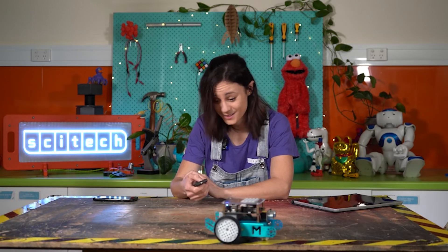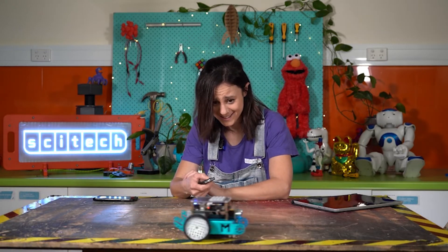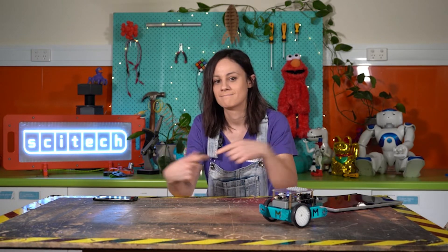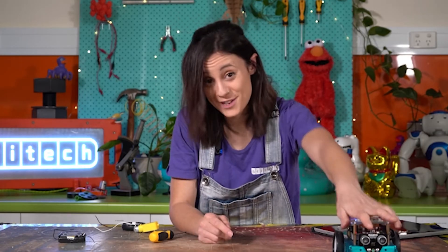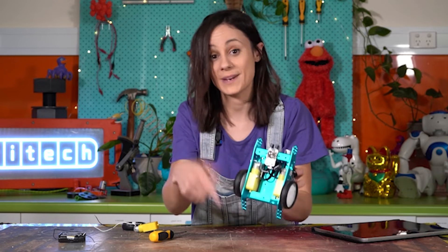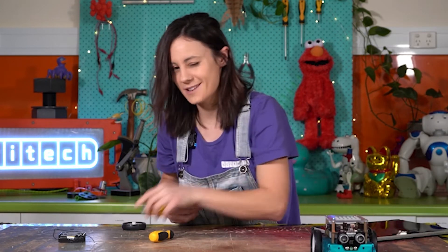Like this little guy who's about to fall off the edge of the table! The motors in this car turn the wheels round and round. Our robot vehicle over here has two motors, one on each wheel, which makes the wheels turn. I've got one of those motors here.